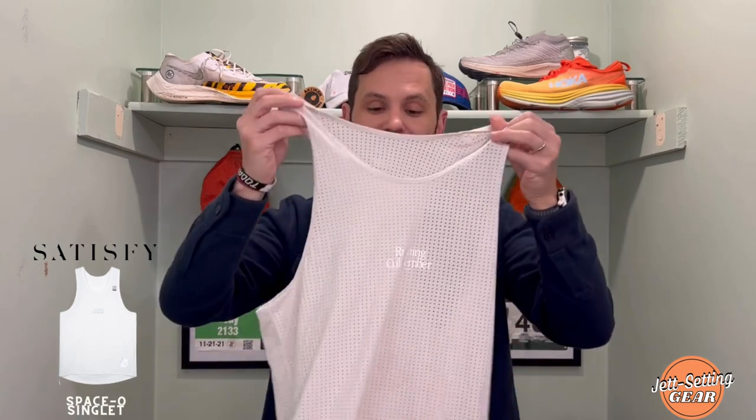The first item I'm going to talk about from Satisfye is the Space O tank top. This is the running tank top I've been using for roads, trails, and the treadmill — you name it. I've been putting these things through the ringer.